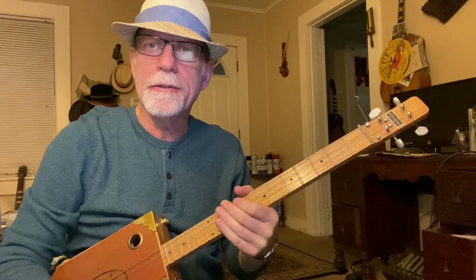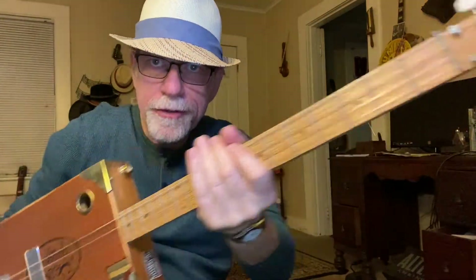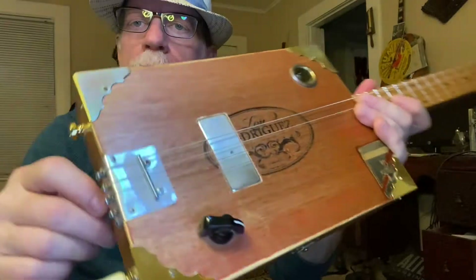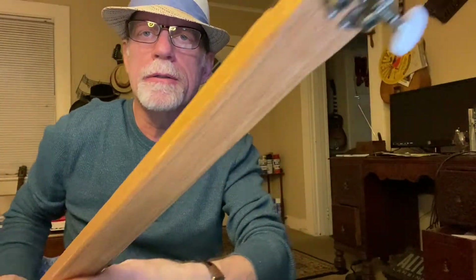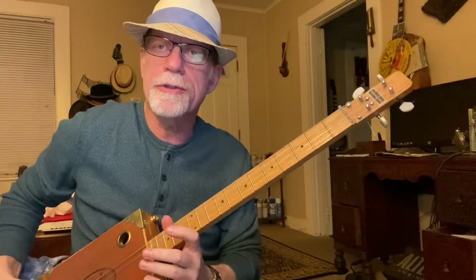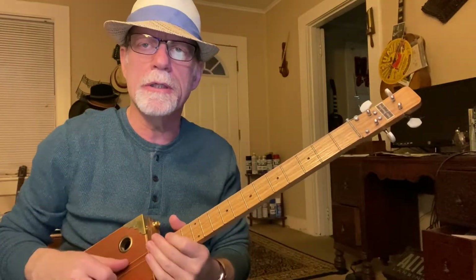Howdy folks, Blues Boy Jag here. Yet another four-string cigar box guitar lesson. This is a Humbucker four-string Blues Boy Jag handmade cigar box guitar. I've been making cigar box guitars since 2004. Check out my website jagshouse.com — J-A-G-S-H-O-U-S-E dot com.